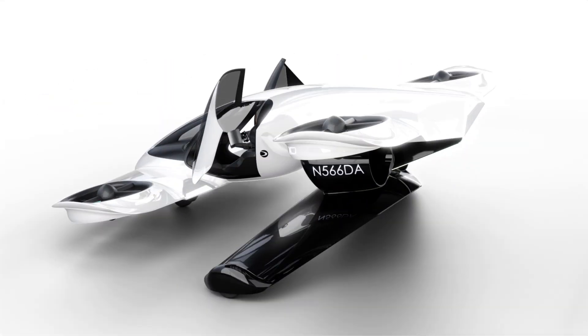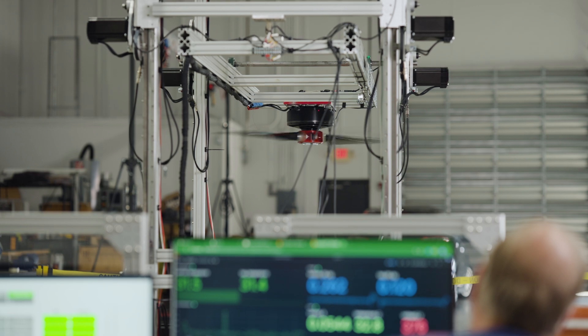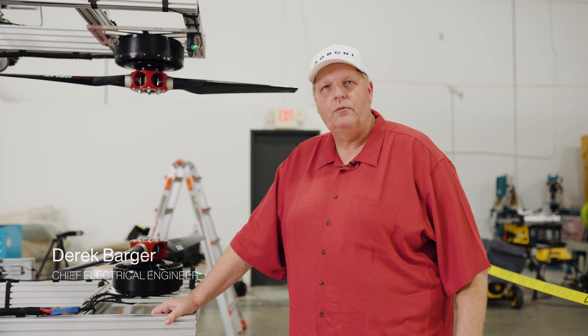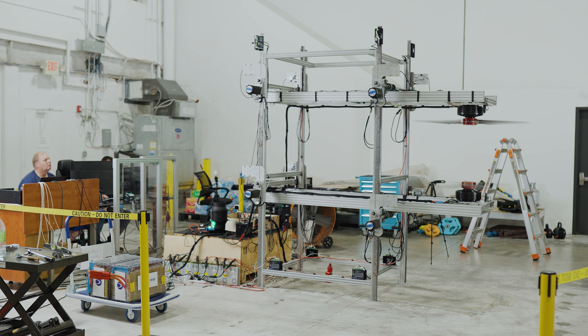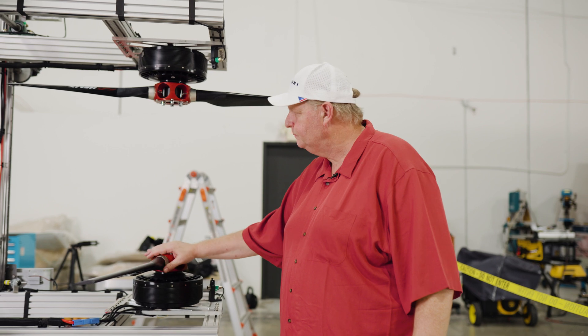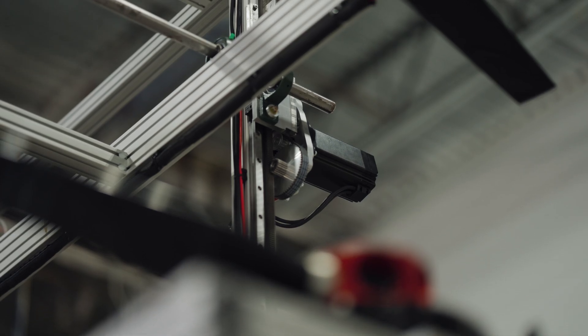Ever wondered how flying cars are being made? We're in front of the test fixture that I've been working on for quite a while now. This one is designed to test the motors, the ESCs, and the props here. We're using different props, different motors, different designs.